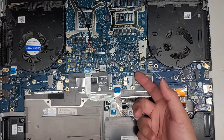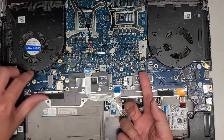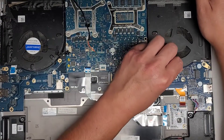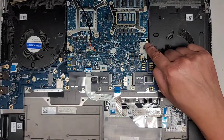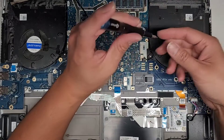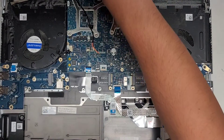I think we should be able to lift it up now. It feels like it's stuck on something — I don't know if something was spilled in here that's sticky, but it shouldn't be stuck like that. There's one more screw there — sorry about that, almost missed it and almost just ripped the board out.